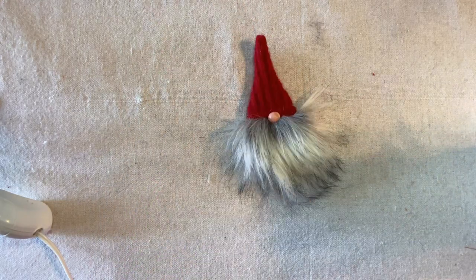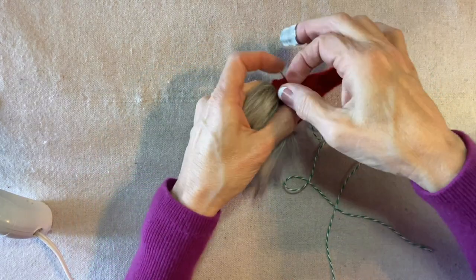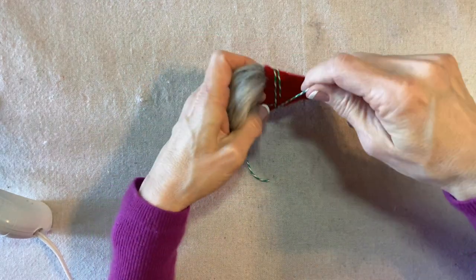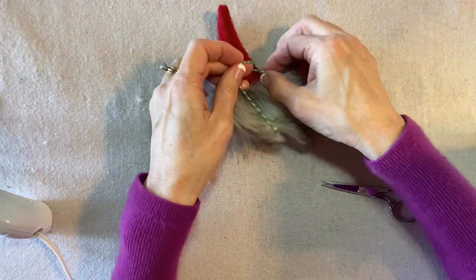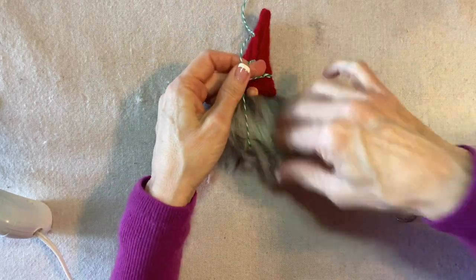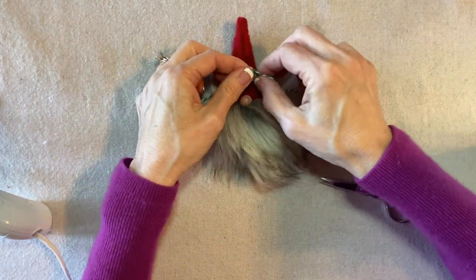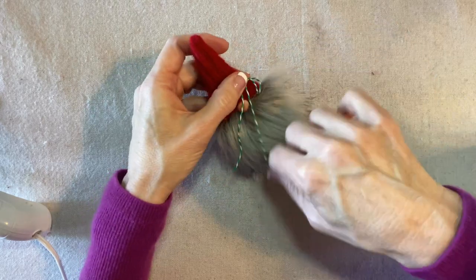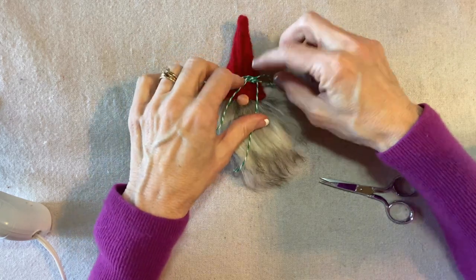Now to decorate the brim of the larger gnome's hat, I'll use green and white baker's twine. I secure it with one stitch and wrap it three times, then tie a little bow — just like the small gnome ornament. Don't pull too tight or it can dent into the sweater and make the hat look strange; instead, just secure it with the initial stitch. I keep the bow small so the decoration doesn't overwhelm the face.